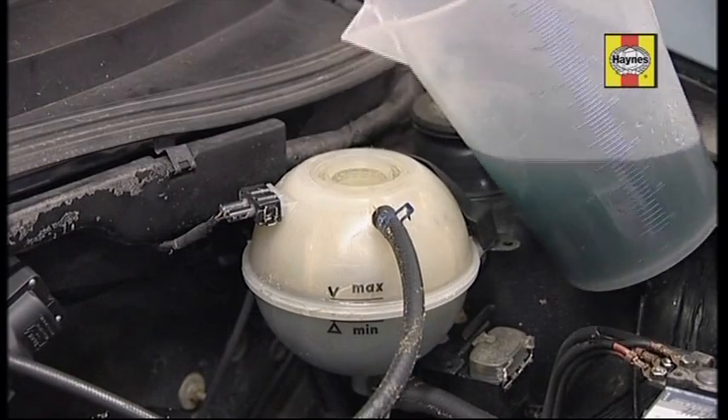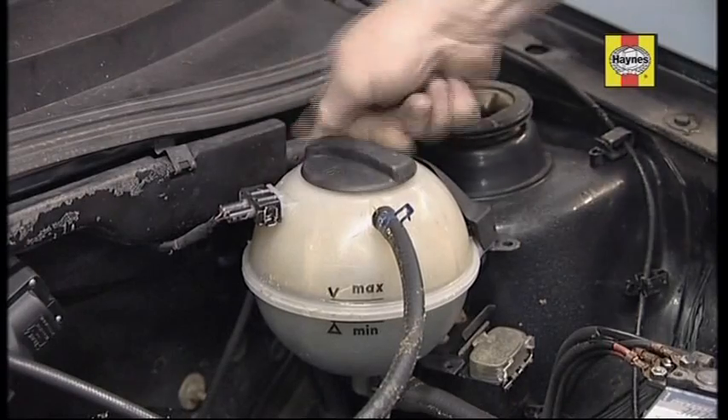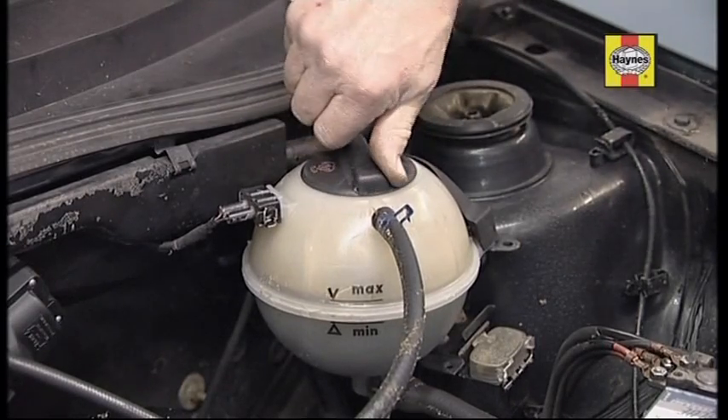Don't overfill. Refit the cap tightly and mop up any spillage.